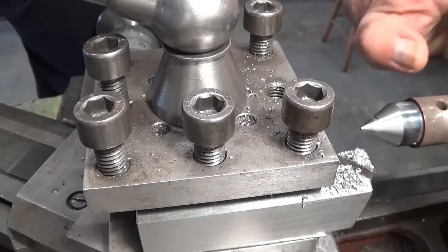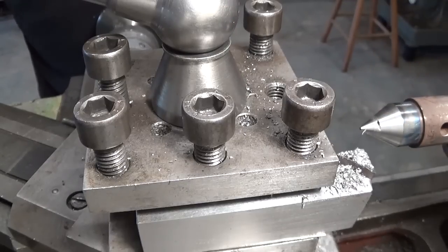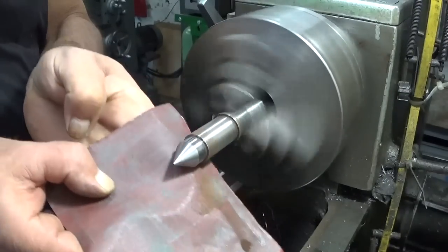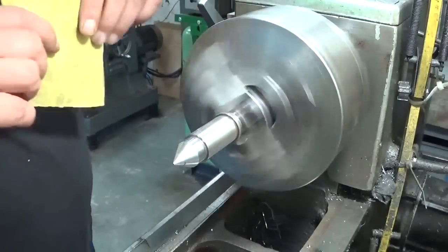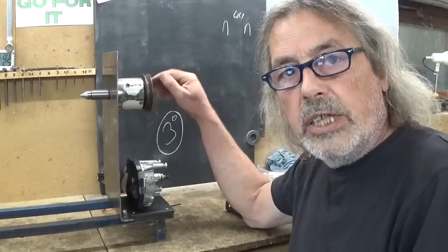There's a bubble in the weld. That's okay. Let's give it a little clean. Okay, good enough. Looking good so far.